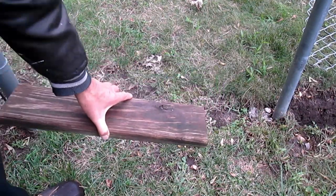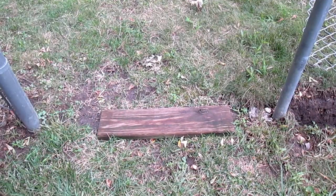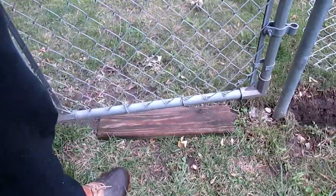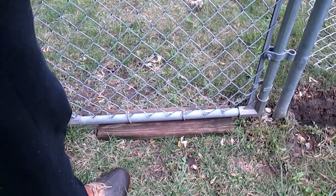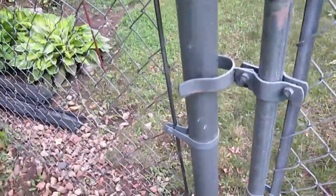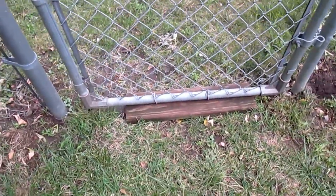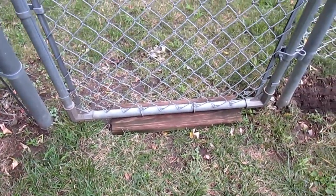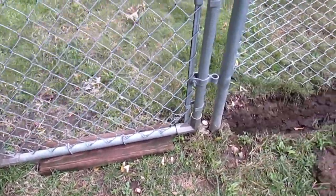To install the gate, I'm going to place a 2x6 on here to set the gate on, put the latch on the left side where it's supposed to be. That 2x6 should give me good height so that the gate will clear the ground when it's opened.